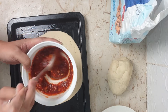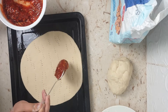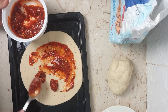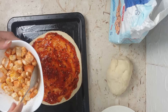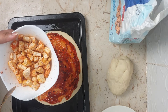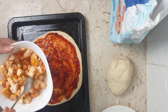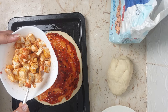Spread the pizza sauce all over the base. I've taken some paneer and tossed it in masala — garam masala, chili powder, and turmeric powder with some salt — just gently tossed in these spices. Now I'll top the pizza with the masala paneer.